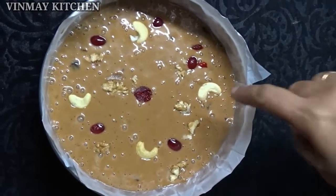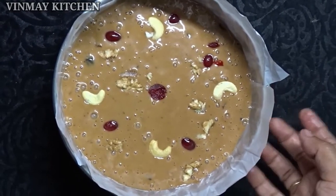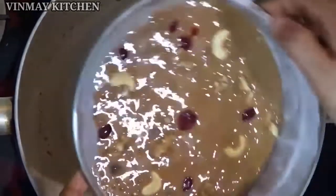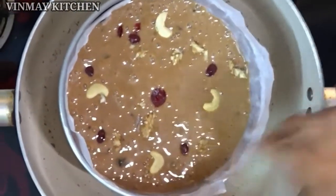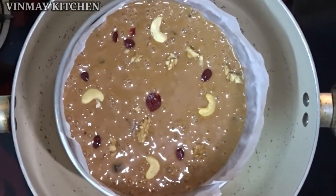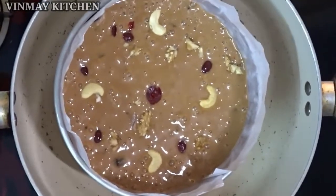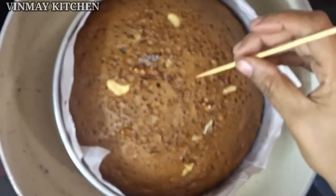I am ready to put it in the pot for all of you. I put 1 inch of water on a table and put a plate on it with a steel glass. I put the batter on it. If you want to make the cake, you can bake it in 60 minutes. If you want to use high flame, use medium flame instead. Now we are ready to bake the cake in 60 minutes.